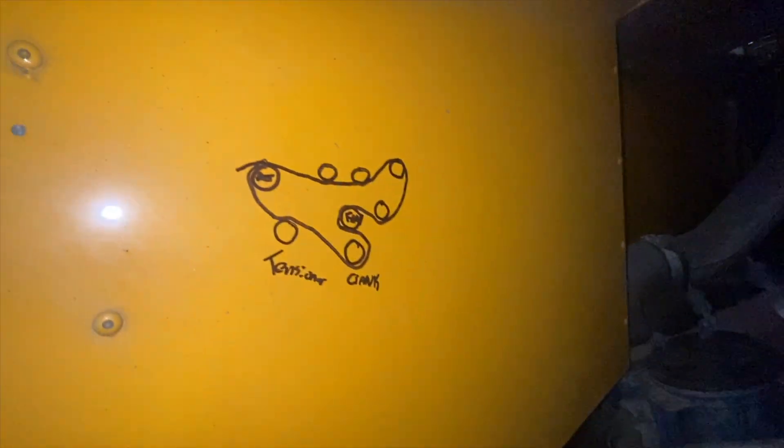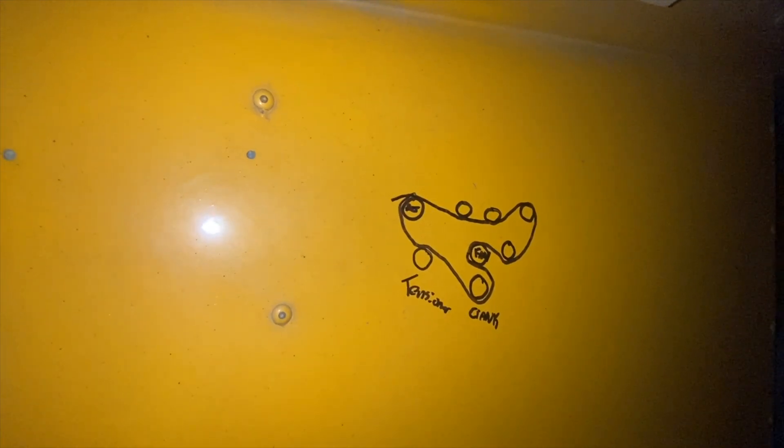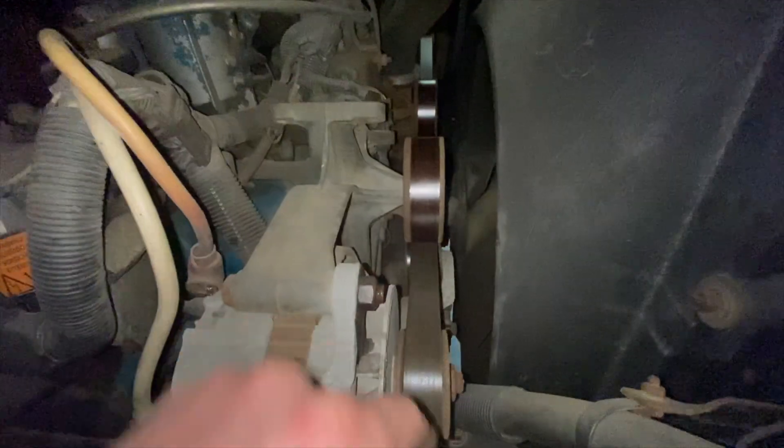I'm just going to take a quick video of how this belt is routed in here, so when I go to put it back together I can reference this video. What I do on my vehicles — I always put a little diagram of what the belt looks like. So if this thing breaks on the side of the road and it's 20 below, you've got a general idea of how it needs to be put back together. You can look at the pulleys — smooth side and the rib side — but it's just what I always do.